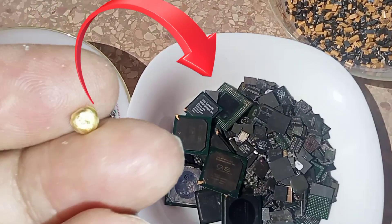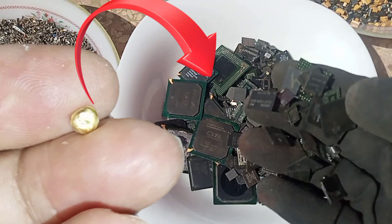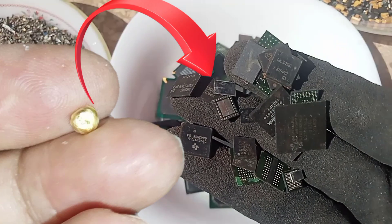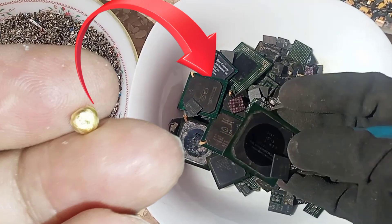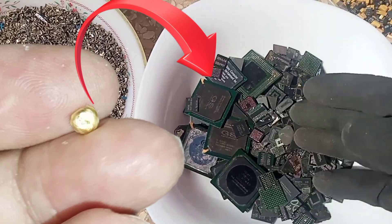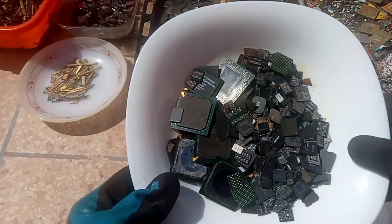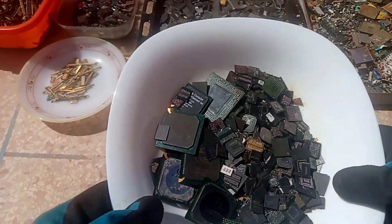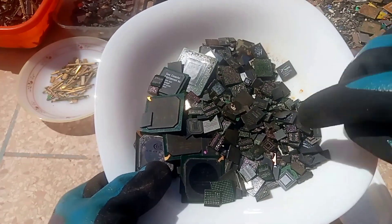Hello everybody, I hope you are doing well. In this video I will show you how to get gold from tiny wireless chips and BGA chips without acids in the first stage. There are other ways to do it, so let's get started. Thank you for subscribing to GRH channel — Gold Recovery Hassan. If you liked this channel, make sure to subscribe for more.